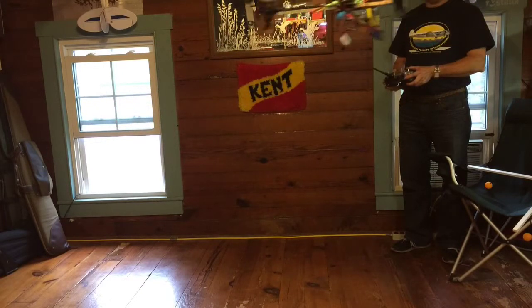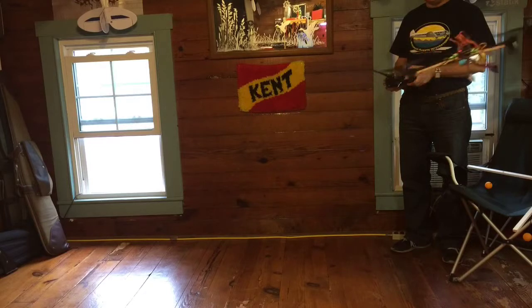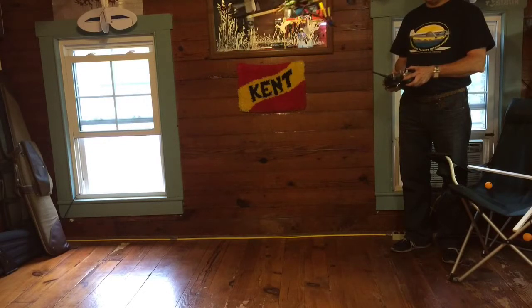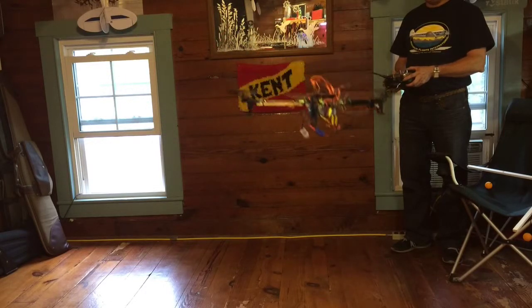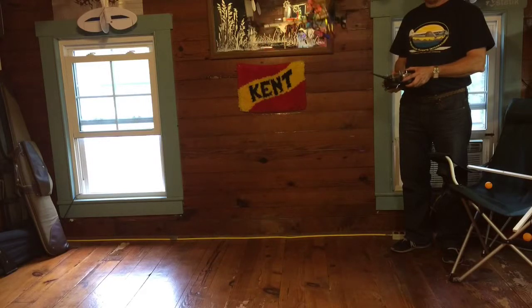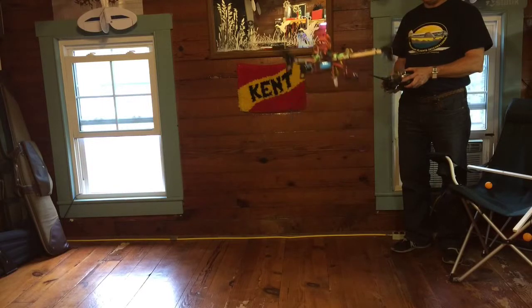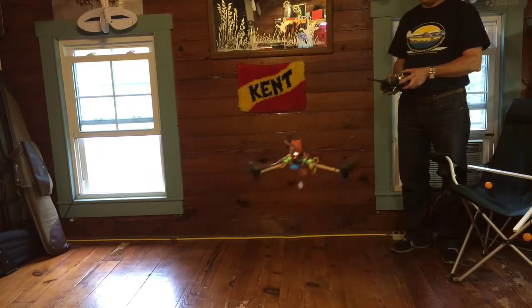I think this is one of my favorite home-built helicopters so far. I can't wait to get this thing outside on a calm day and see how it does. I might even be able to manage flying with some orientation and practice with this helicopter, since it's so easily identifiable as to what is the front and what is the rear.